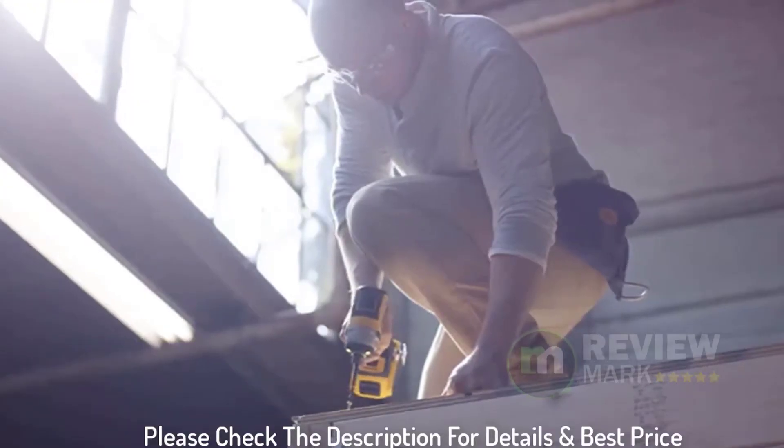Item weight: 7 pounds. Please check the description for details and best price.